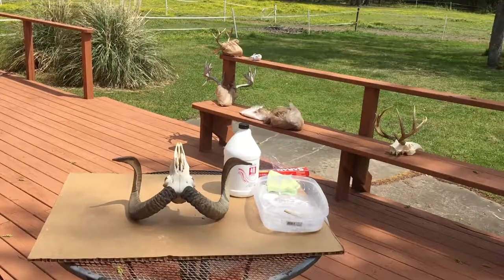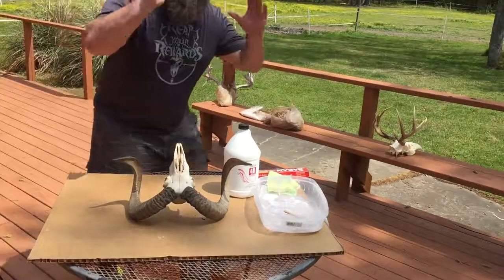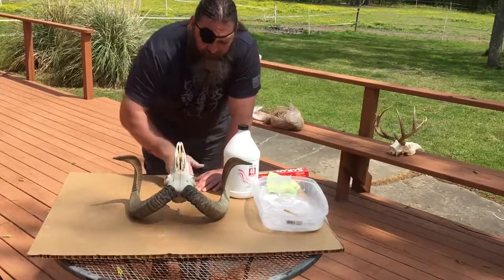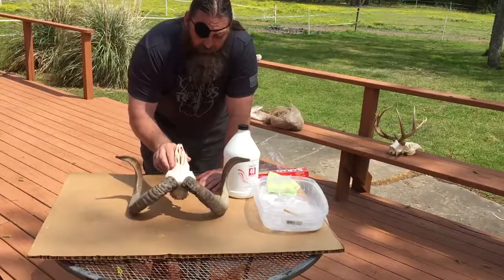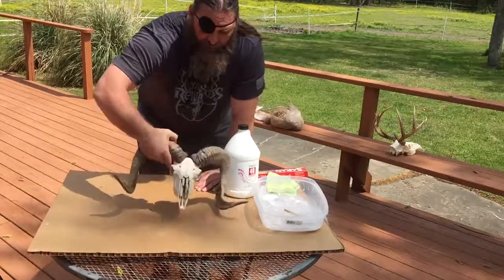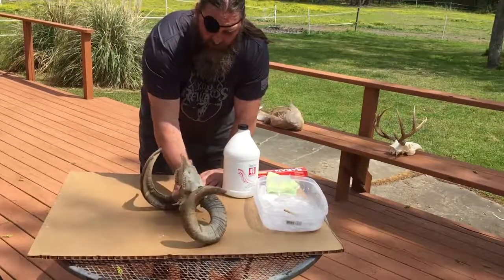Hey everybody, Reprodacious Rod Bellin here. How's everybody doing? Today I'm going to show you guys something really quick. I'm filming on how to bleach a skull. Right here I got a skull from a Barbado — a Barbado is a sheep from Barbados. Got it a couple years ago, and this is one I found while we were out there hunting.